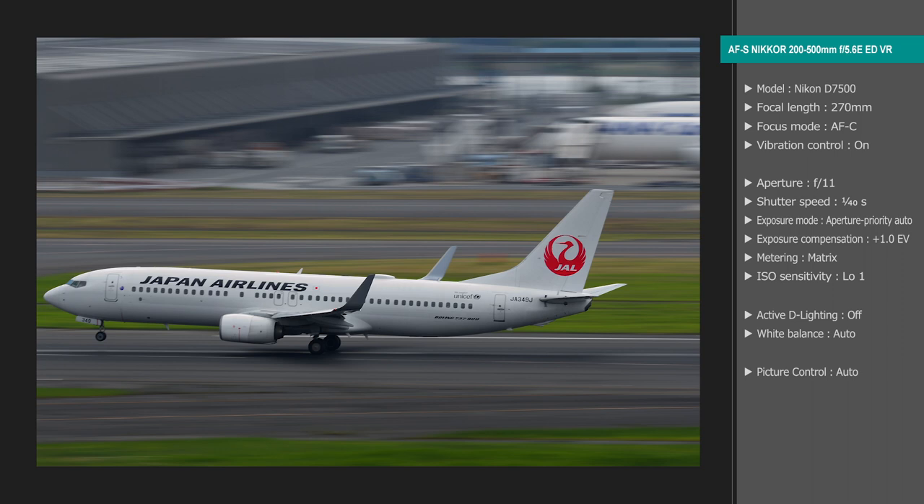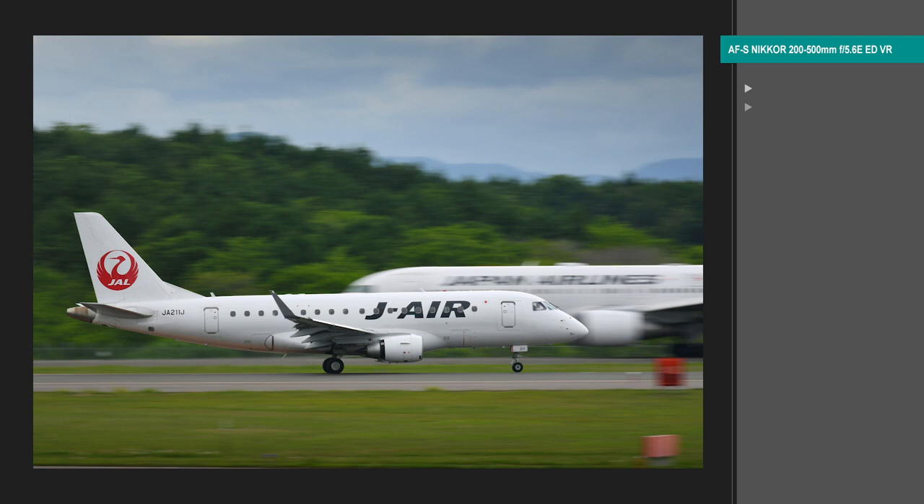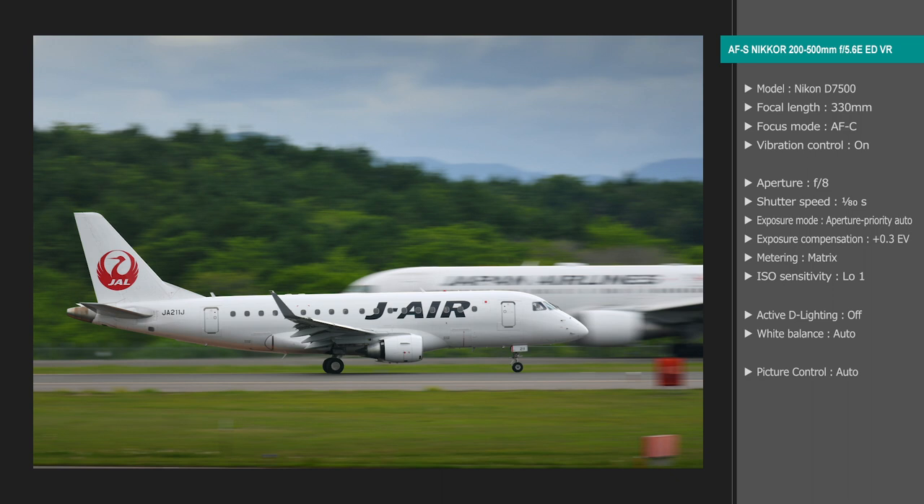These panning shots were taken in daylight, making it hard to slow the shutter speed. But if you set sensitivity to ISO 50 and aperture to around f/20, you can get a slow shutter speed suitable for panning shots.